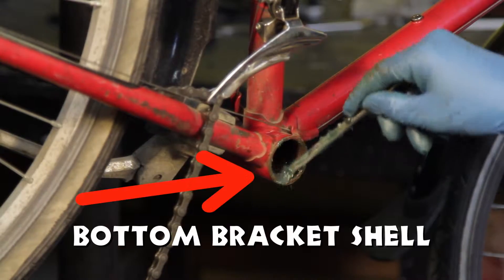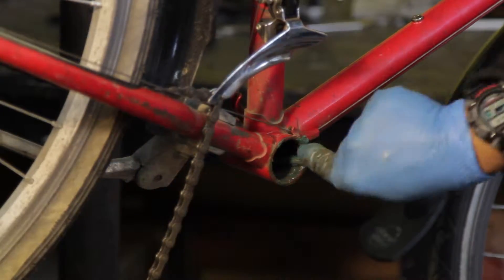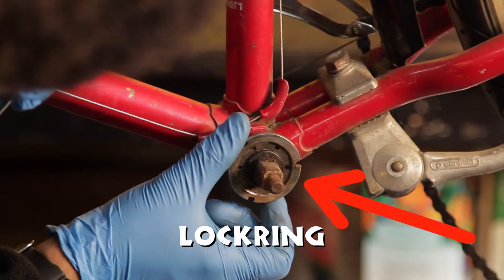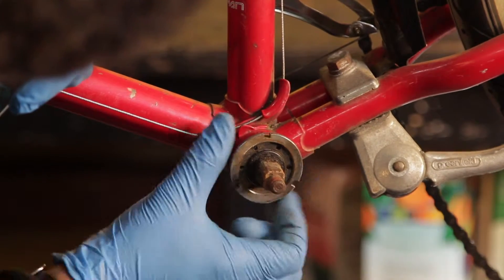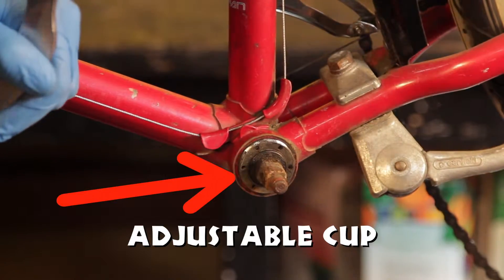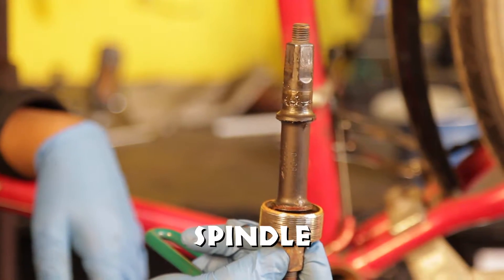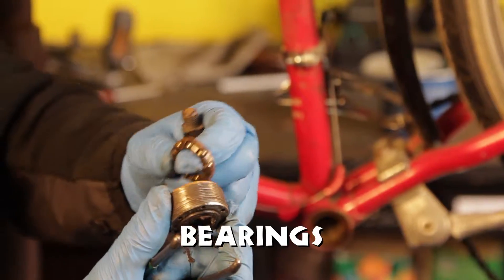Parts to identify: bottom bracket shell, fixed cup, lock ring, adjustable cup, spindle, and bearings.